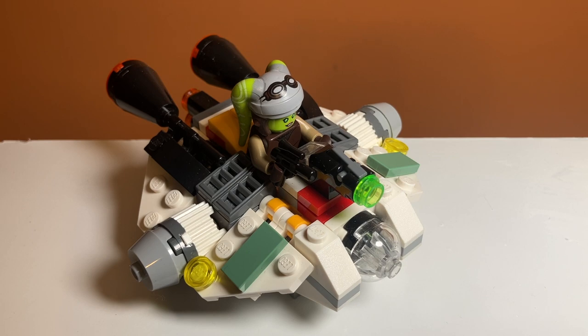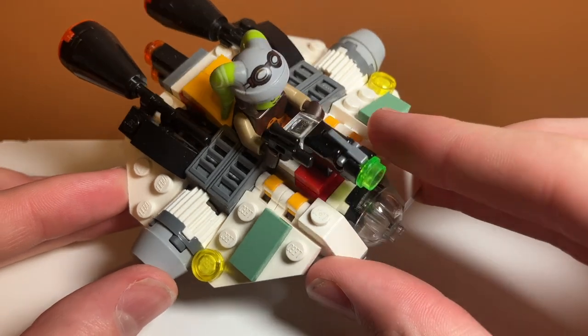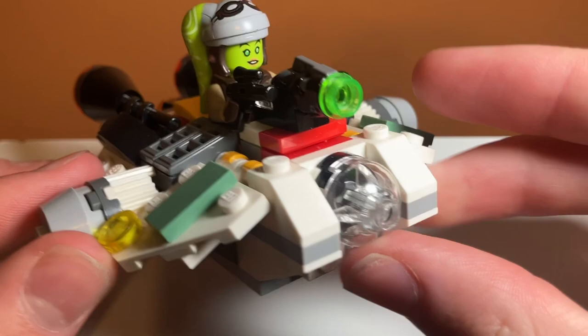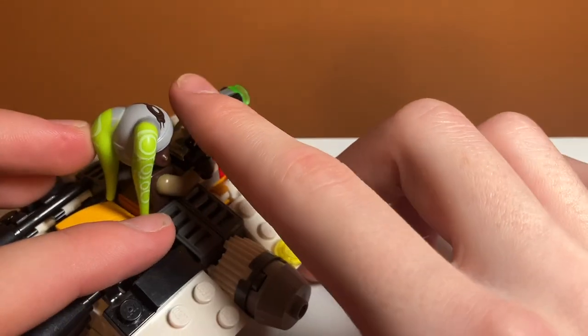Another feature this set includes is a spring-loaded shooter on the front, which in my opinion actually looks very ugly. They didn't try to integrate this at all — it just kind of sticks up in the front. They did try to put a clear piece here for a window, but I still think it kind of comes off the top really ugly. Even though it is a Microfighter, I think it looks a little obtrusive, but you can just press on it and it'll fire.